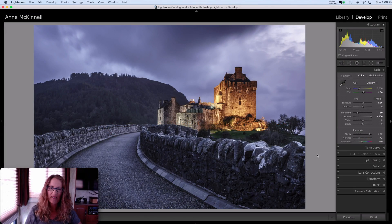Hi, I'm Anne McKinnell. Thanks for joining me. In this tutorial I'll be discussing dodging and burning, what they are, and how you can do it in Lightroom and Luminar.